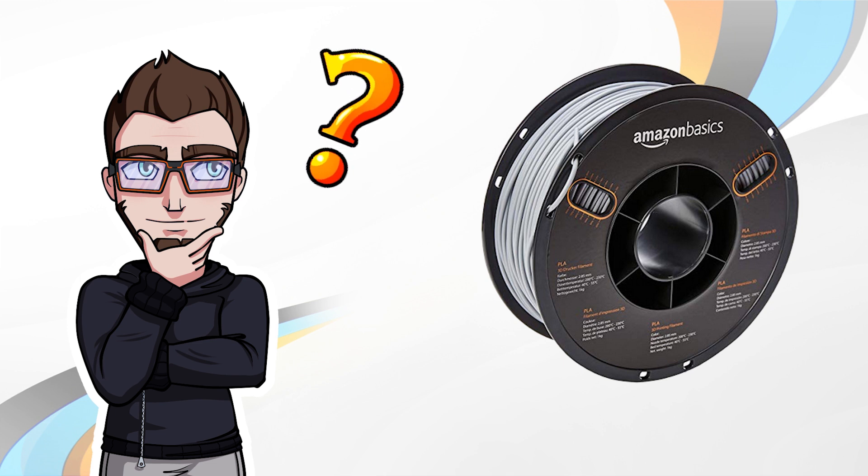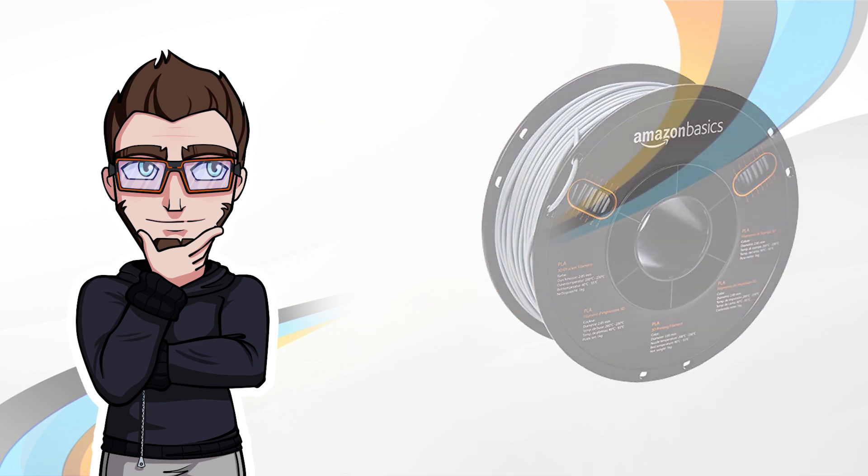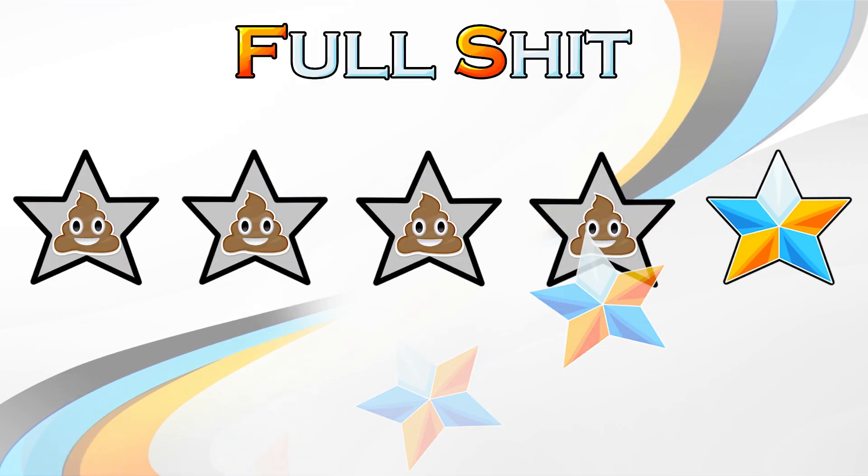What's up feeders, I'm Tex from Can You Print It and today we start something new: the Versus series. This series will allow us to test products linked to 3D printing, give you our feedback and tell you if it's worth buying or not. So at the end of this video, this product will be worth it or full shit.